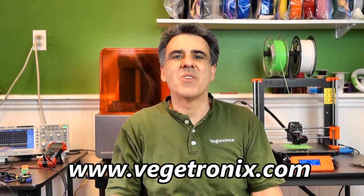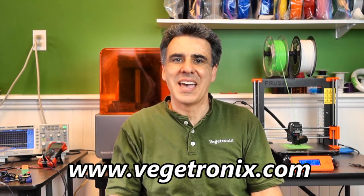Thanks for watching. Check out VeggieTronics.com for other cool videos and products.